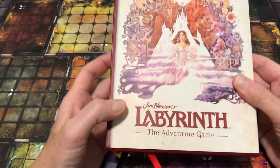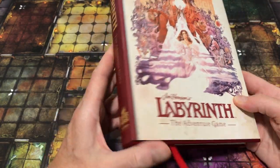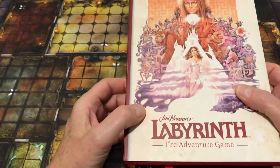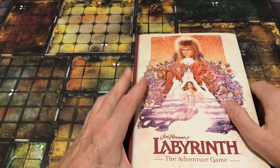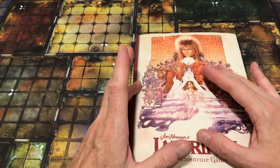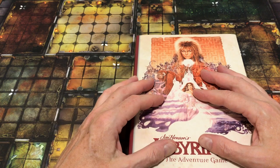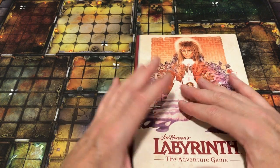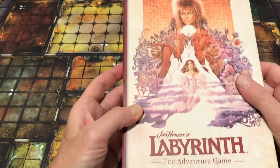Today we're going to take a look at Jim Henson's Labyrinth, the adventure game. This is published by River Horse, and I thank them for sending me a copy of this book. This is a self-contained RPG game, very rules-light, extremely accessible, and really it seems almost designed for those who are not roleplayers and have never played a roleplaying game before.